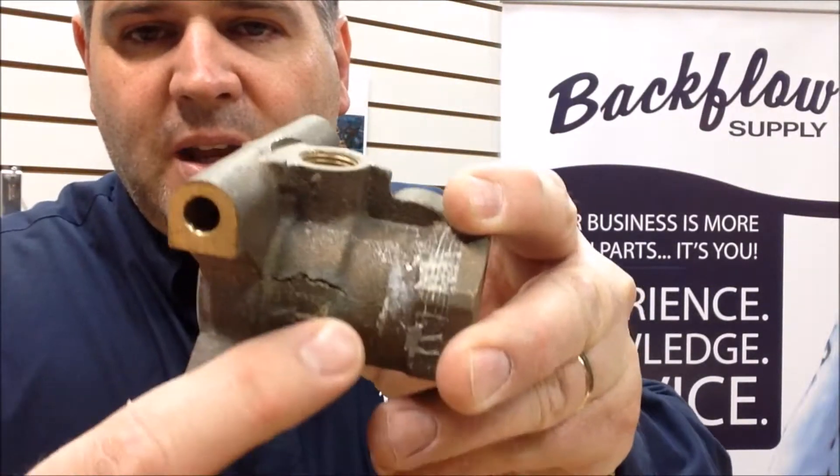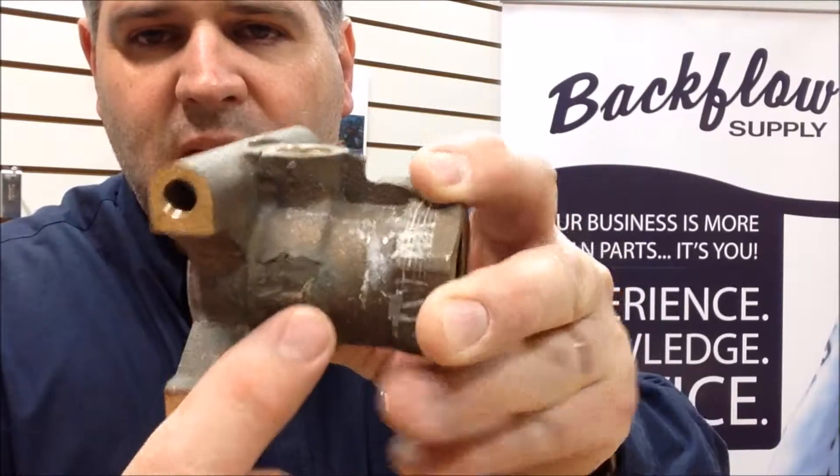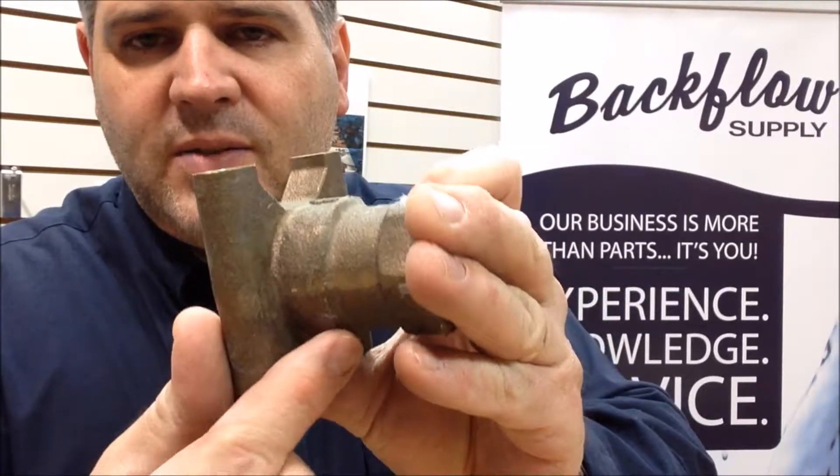The first thing you want to do is visually inspect the outside of it. Look for any type of cracks that may have happened over the winter, and that can be on the ball valves or the main body itself. For example, here's a ball valve that did not make it through a winter — you can see that crack there, and that crack can be anywhere around the body of this assembly.